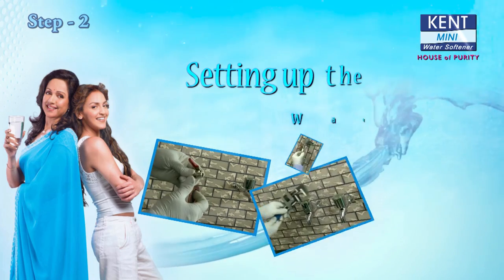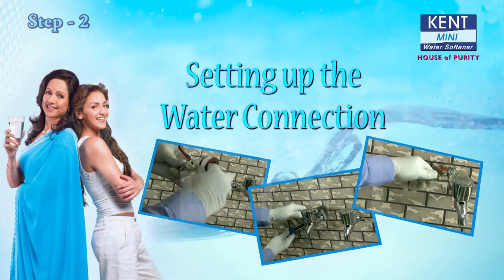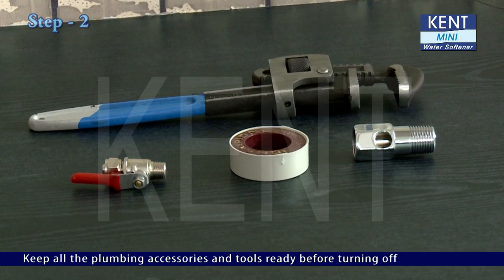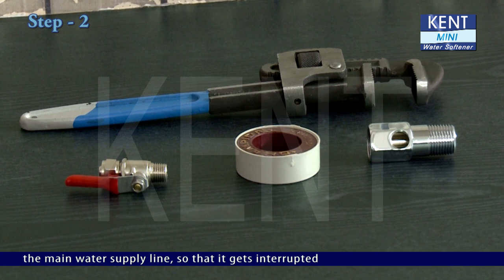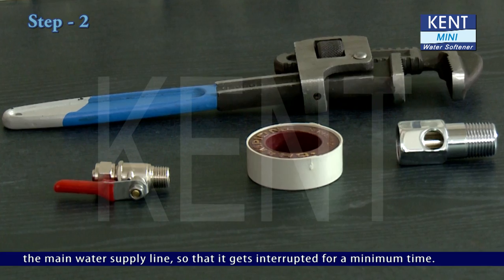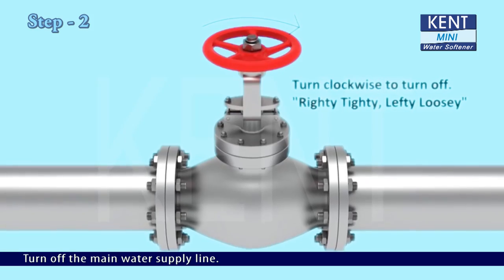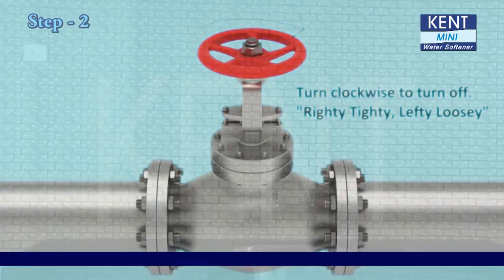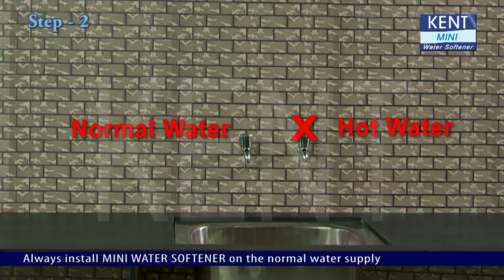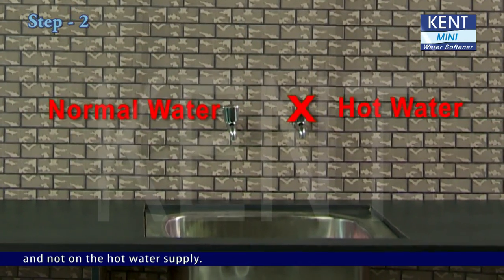Step 2: Setting up the water connection. Keep all the plumbing accessories and tools ready before turning off the main water supply line so that it gets interrupted for a minimum time. Turn off the main water supply line. Always install the Mini Water Softener on the normal water supply and not on the hot water supply.